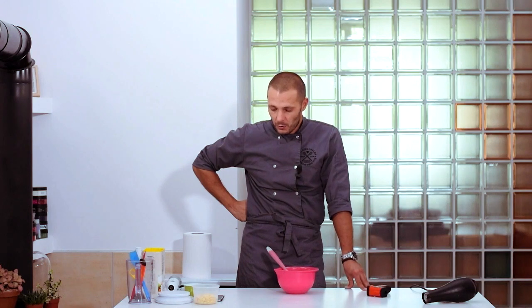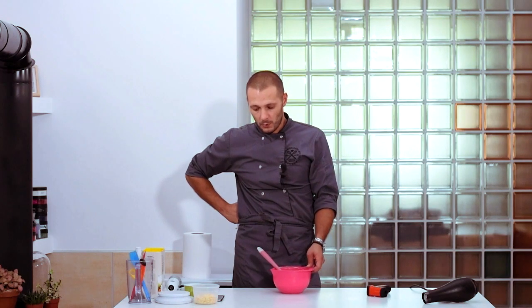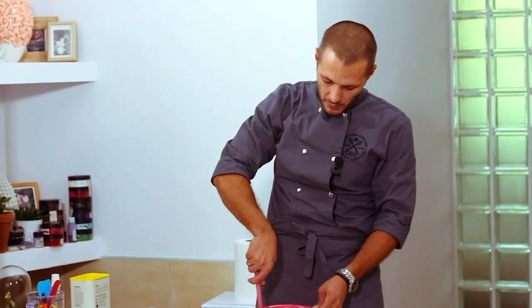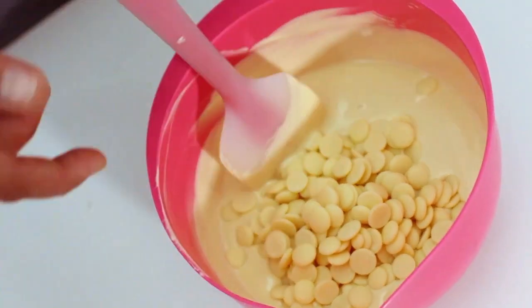Depending on the temperature of melted chocolate and gallets — which can be 20 or even 18 degrees — we can change the amount. I took 25 percent of gallets. I have 450 grams of chocolate, so I'll add 25 percent of this mass to the chocolate. I melted chocolate to 44 degrees; it dropped to 42 degrees. I add the gallets and start mixing.